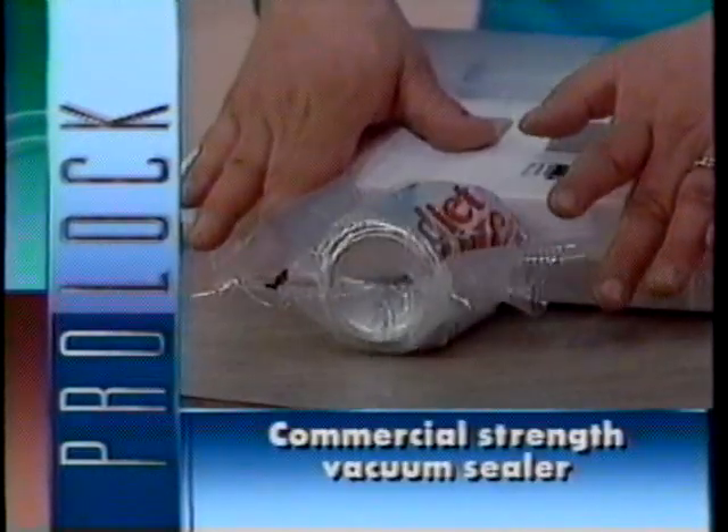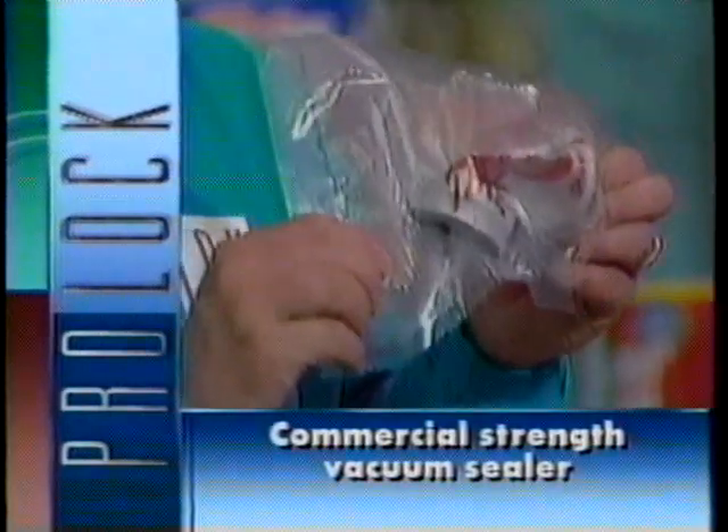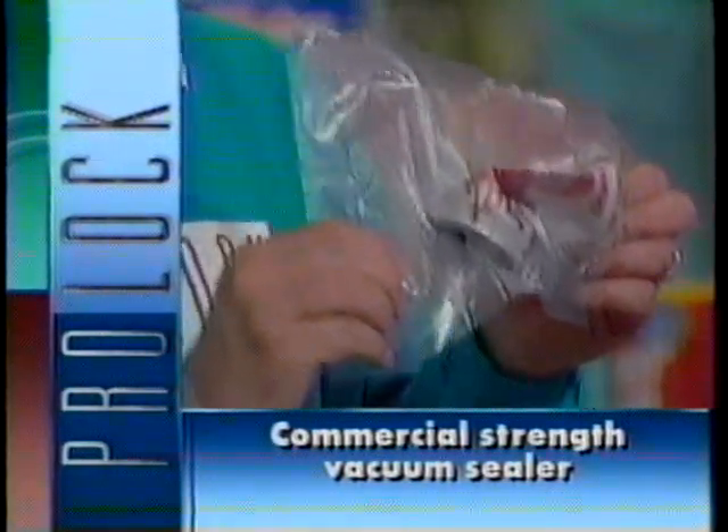Watch what happens to this pop can. Now that's power. Remember, if it won't crush a can, it's not a commercial-quality vacuum sealer.